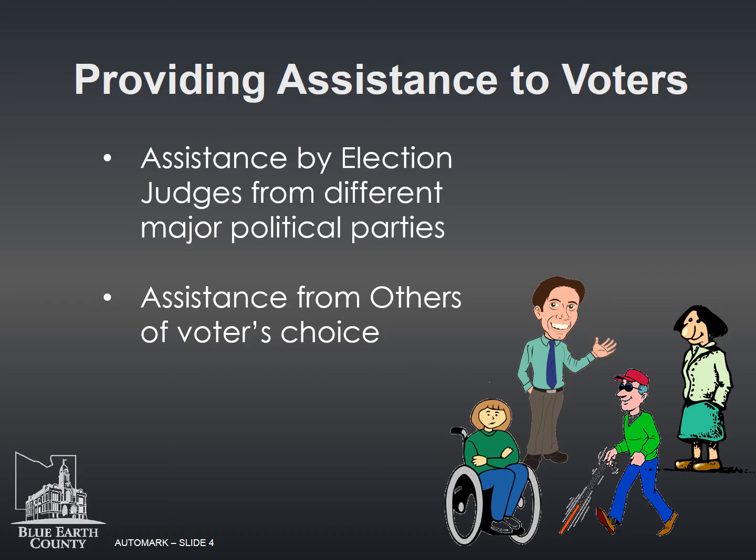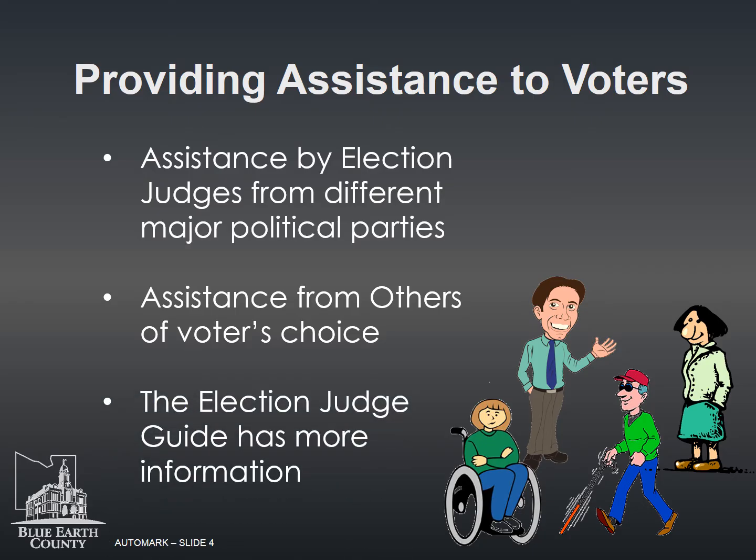An assistant can only physically mark ballots for a maximum of three voters per election. They may provide other forms of assistance apart from physically marking the ballots. If an assistant has marked the ballot on behalf of the voter, the voter may show it to an election judge privately to confirm it is correctly marked before placing it in the tabulator. More information can be found in the election judge guide.